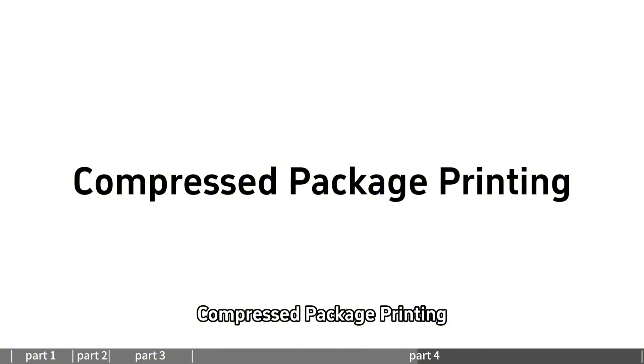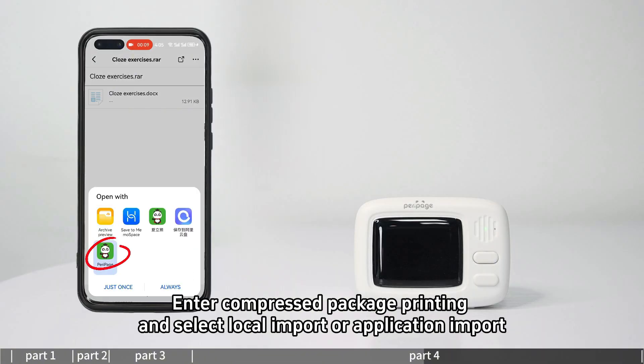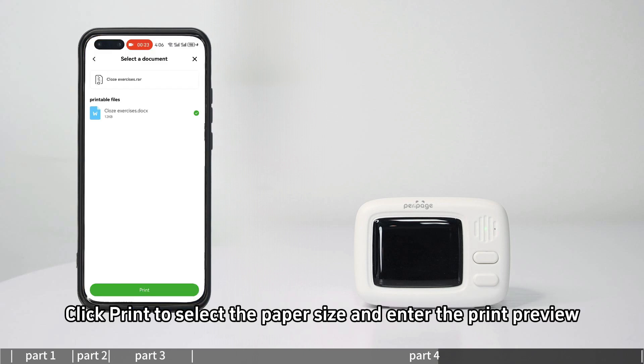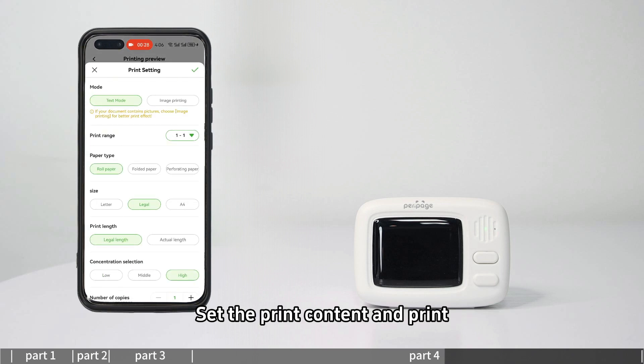For compressed package printing, enter compressed package printing and select local import or application import. If importing through applications, you need to turn off the Parapitch app first, then import. Click print to select the paper size, enter the print preview, set the print content, and print.